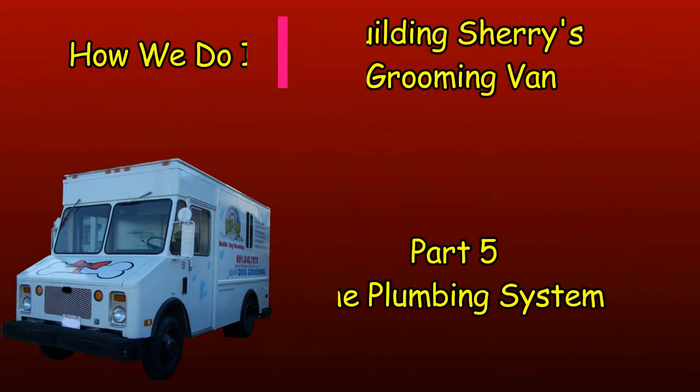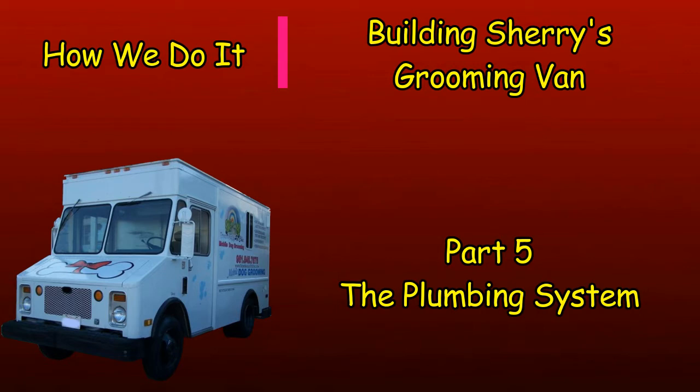The plumbing system on Sherry's grooming van is a mixture of RV and residential plumbing, because it has to hold enough water for about six or seven grooming jobs and the tub needed to be strong yet lightweight. I also wanted to have a tool called a bathing beauty, which reduces the water needed, gets the dog cleaner, and gives the dog a good massage while getting dirt, loose coat, and dander out.